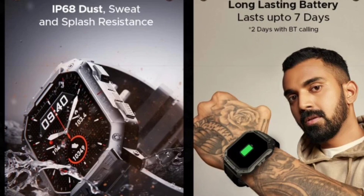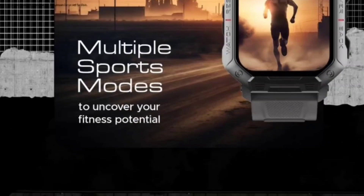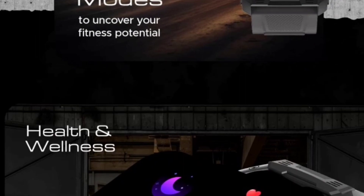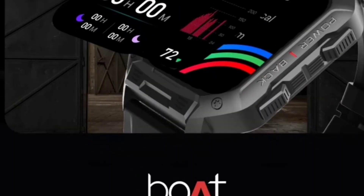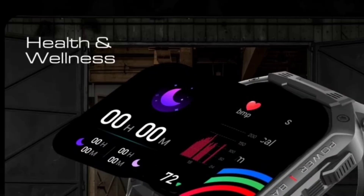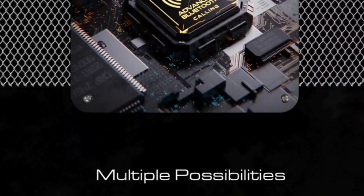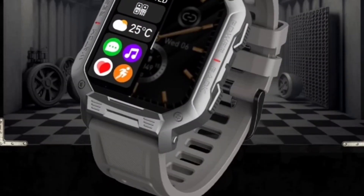You will get 7 days of battery life on average, and 2 days with Bluetooth connectivity active. You will get 100 plus sports modes, because every company is nowadays adding 100 plus sports modes in their watches. For health and wellness, you will get a heart rate monitor and SpO2 monitor. I think you will also be getting a voice assistant, games, and a calculator option, because this watch is a replica of the Firebolt Cobra which has the same features, so maybe this watch will also include those.